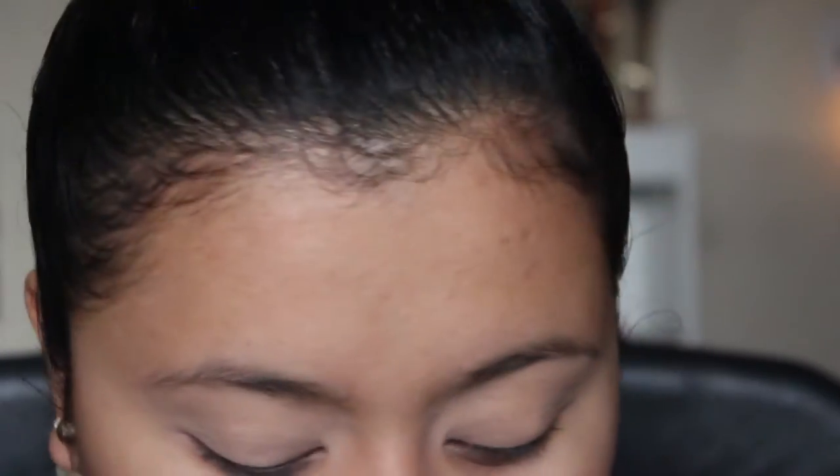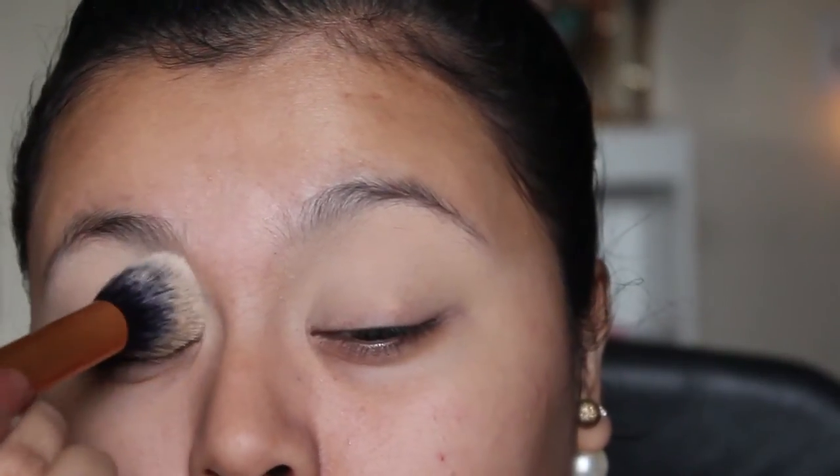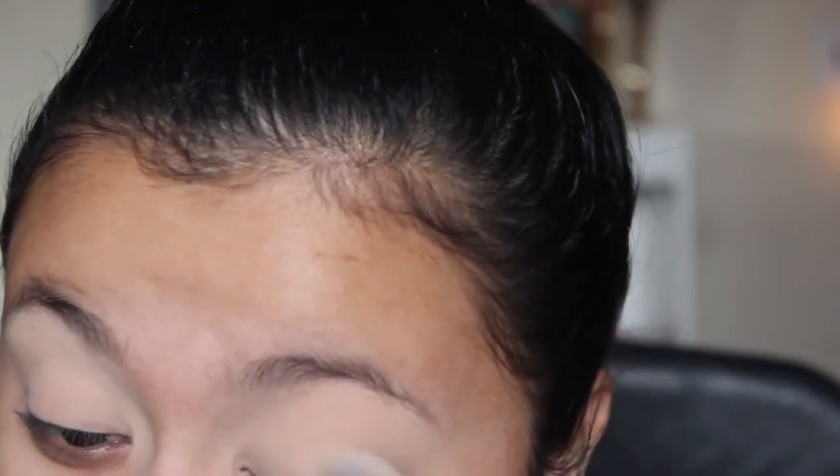What I like to do is I like to set it because I just don't want it to budge in the crease area. So I'm going to be taking my Rimmel Stay Matte Long Lasting Powder - this one's in the shade transparent, but it looks white. Whenever you use a cream product, you always want to use a powder. I'm going to get some on a brush and just pat it on.